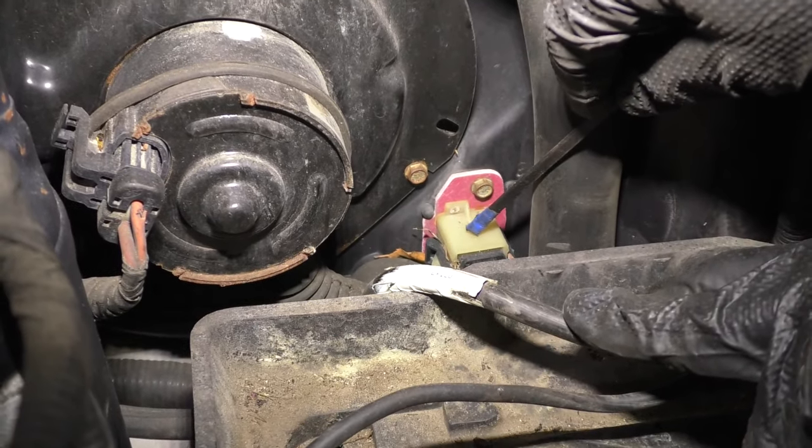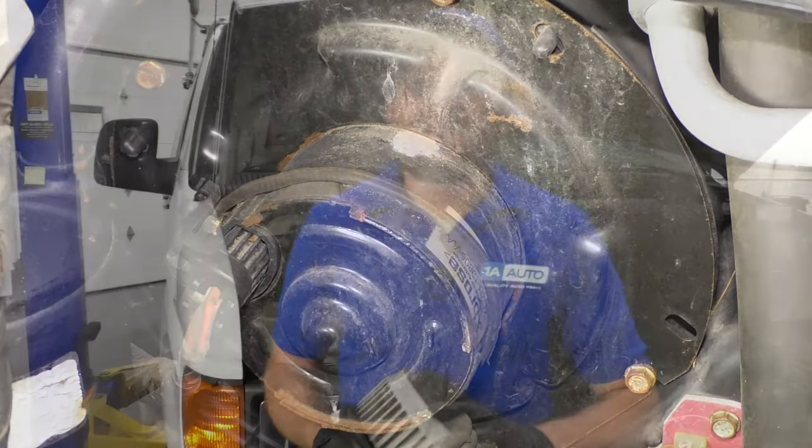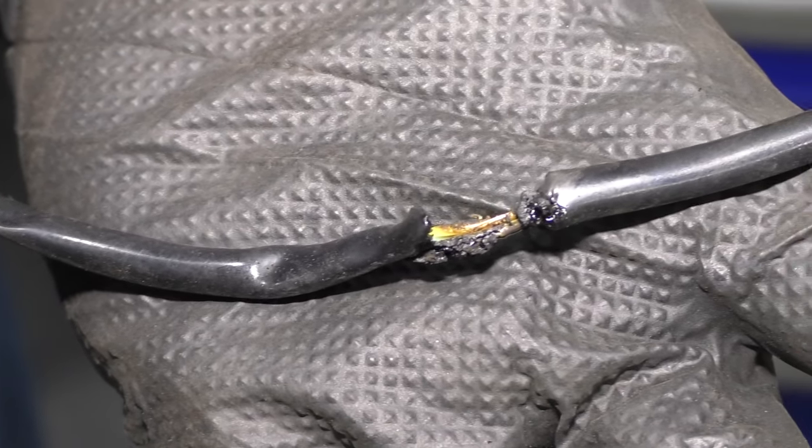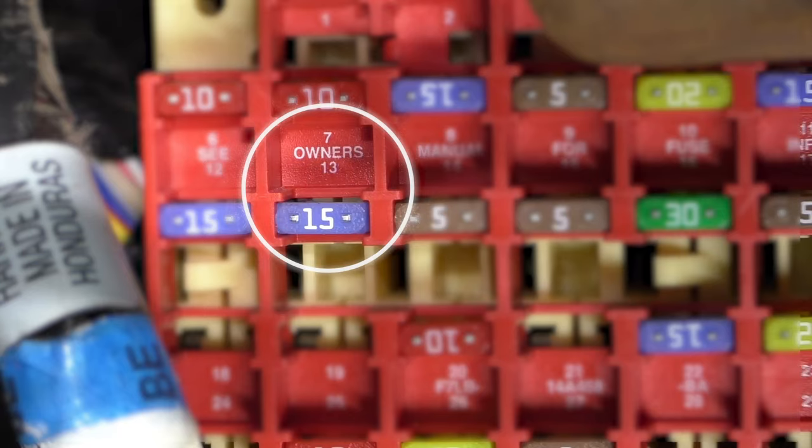If you're replacing the blower motor resistor, replace the blower motor at the same time. If your blower motor doesn't work at all, more than likely it's a different issue besides the resistor. On these particular vehicles, the wiring actually hangs down a little bit too low — maybe it came unsecured — and it'll rest up against your EGR tube. The EGR is an exhaust gas recirculation valve. It gets very hot from exhaust temperatures, so the tube gets hot. If wires are resting on it, they're going to end up melting. Once the wire melts and has exposed wire, that's going to ground out onto that tube. If it grounds out, more than likely it's going to blow your fuse — specifically the number 13 fuse on this particular vehicle.